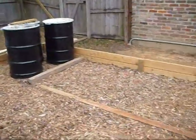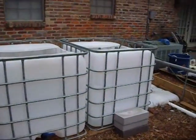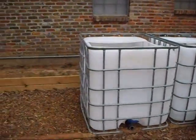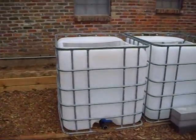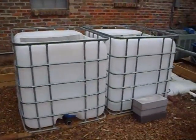I leveled out the ground all the way across here because there were gonna be five IBC totes as fish tanks. Those blocks are just extra blocks but I don't have any more IBCs right now — my supplier kind of fell down on me but I'm working on it. These two are gonna be set up as fish tanks for the time being.